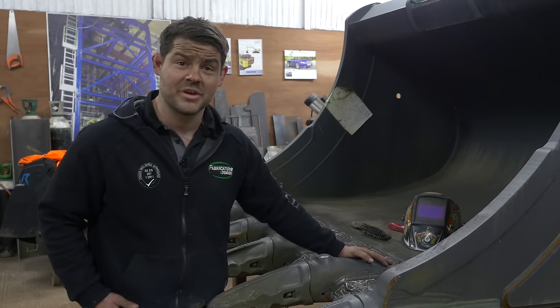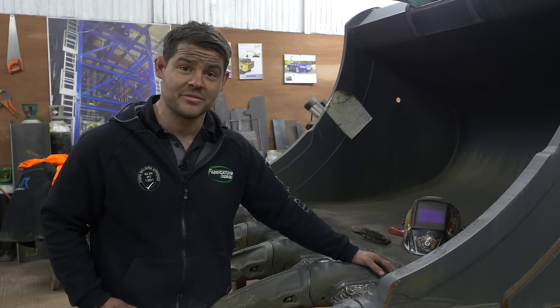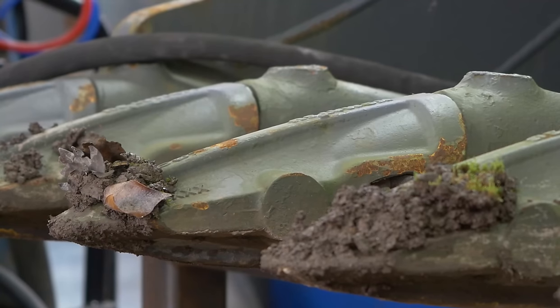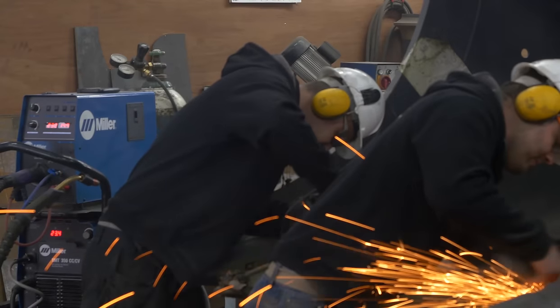This is a standard bucket for a 30-tonne excavator, and basically this has been dropped into us at Fabrication by Design to be hard faced and given a bit more life. This point here is where all the material will be hitting, so over time this will get low and wear, which basically causes the bucket to lose its strength and can cause it to crack. We try to eliminate that by putting wear protection on with hard facing.